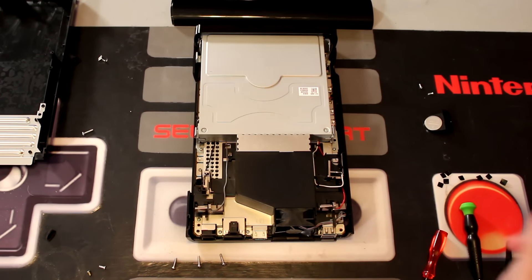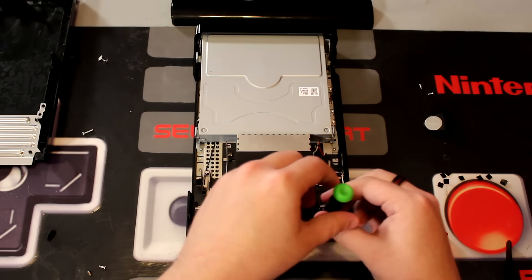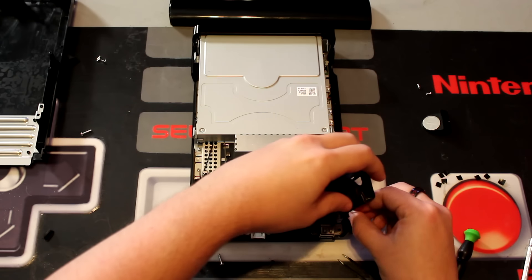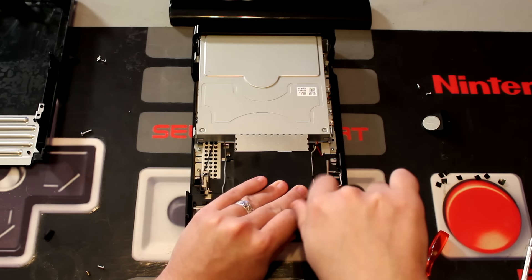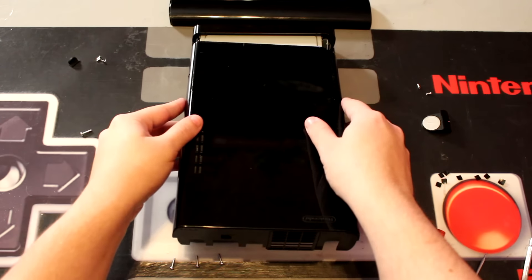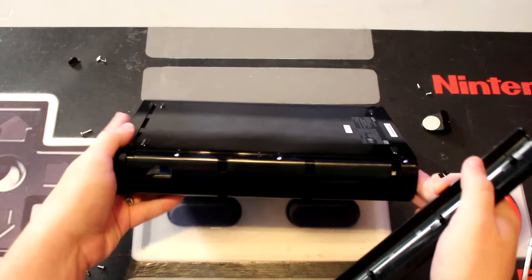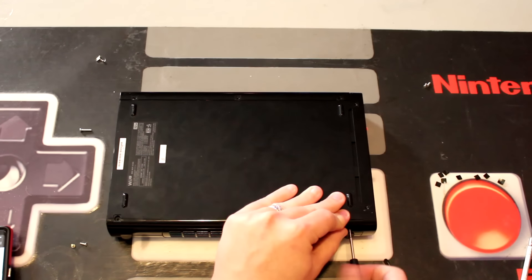Fortunately, after the shell is removed, the main fan is immediately visible and accessible. All we have to do is take out two more screws holding it in from the sides and disconnect its cables. Then we pop in our new fan and do pretty much everything in reverse: secure the new fan with the two fan screws, slide back on the main cover, replace the three concealed screws, slide back on the side panel, and finally put back the clock battery and the final eight screws.